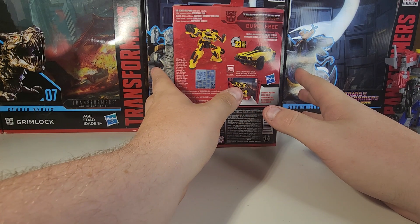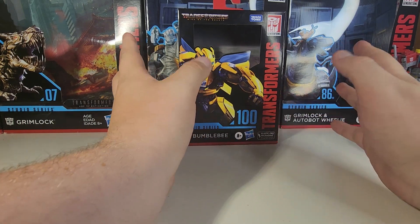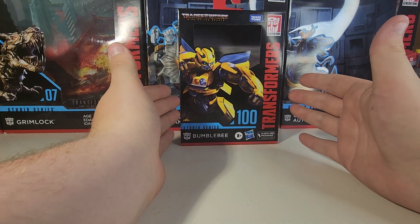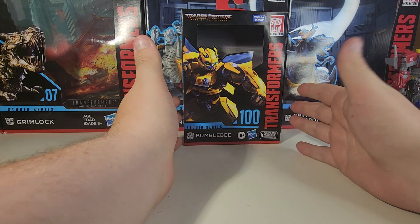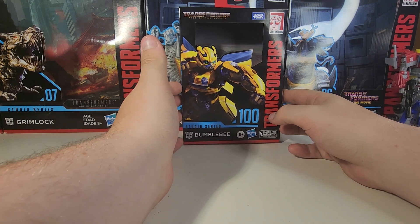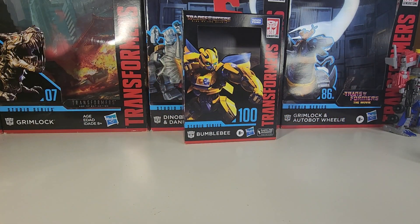This is the one Bumblebee figure I actively went out and looked for and never found. This guy is all thanks to a new good friend of the channel — Optination Reviews. He and I conducted a small trade, and this guy was part of it. Thanks mate — I can't thank you enough. If you subscribe to his channel, you'll see what I traded to him for these.